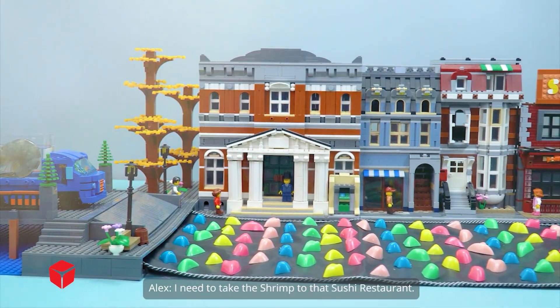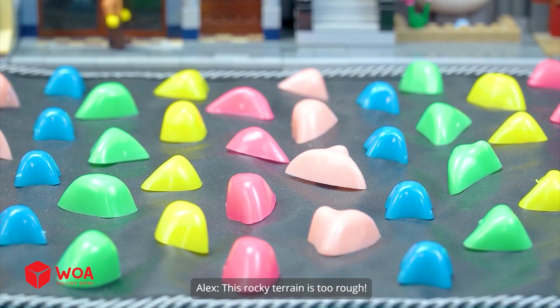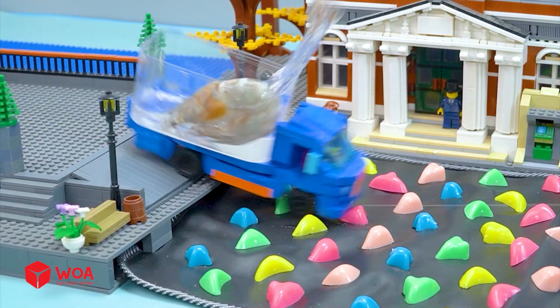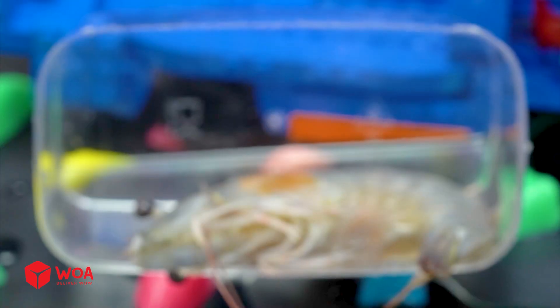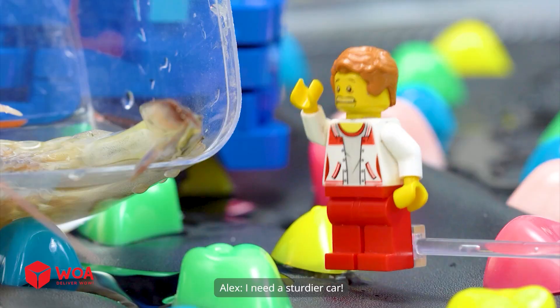I need to take the shrimp to that sushi restaurant. This rocky terrain is too rough. Shrimp, let's go! I need a sturdier car.